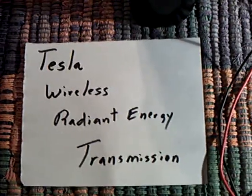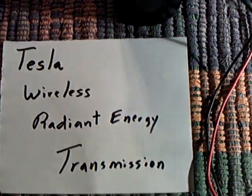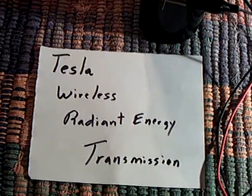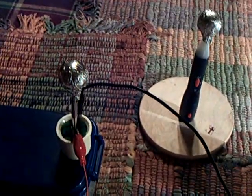This is more on the Tesla wireless radiant energy transmission project that a bunch of us at the Energetic Forum are working on. I started working on the receiver part of it. I showed a video the other night with my little 555 timer CFL unit, transmitting radiant energy out to a high voltage tester.